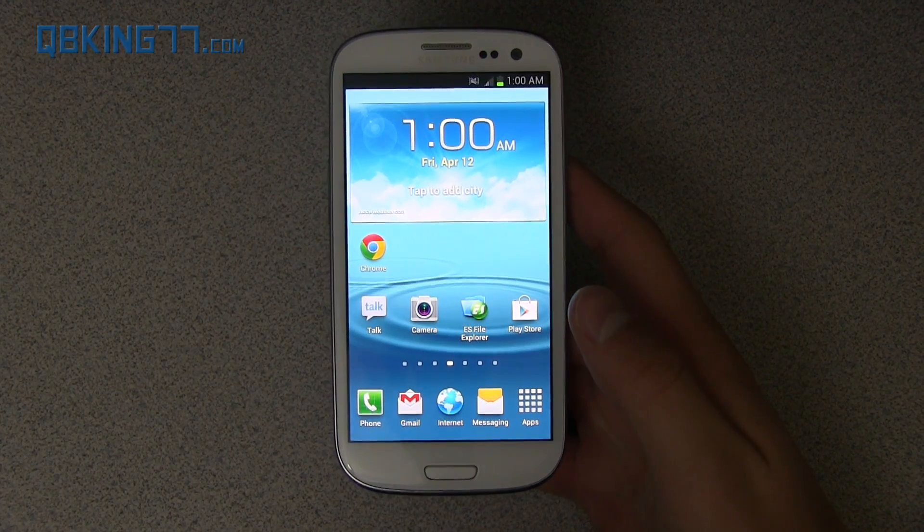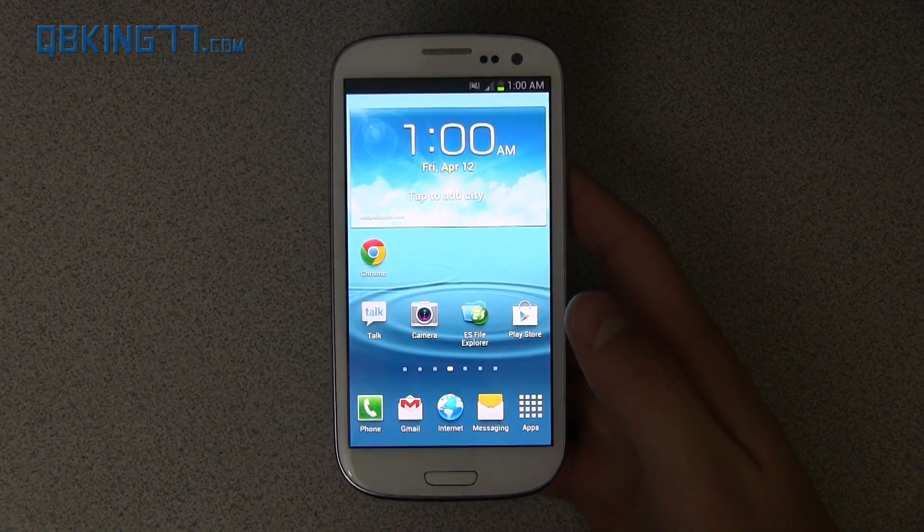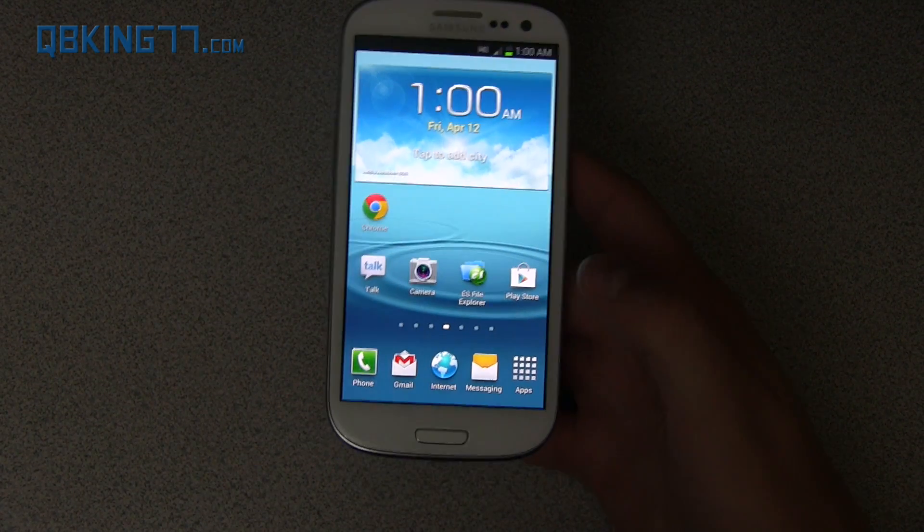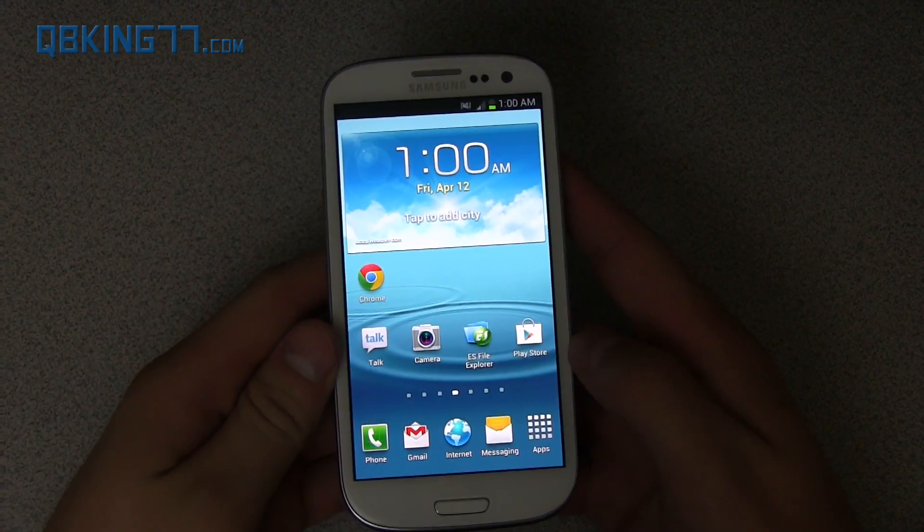Hey everyone, Tim Schofield here from QBKing77.com doing a full review of the MC3 leaked build on the Sprint Samsung Galaxy S3.